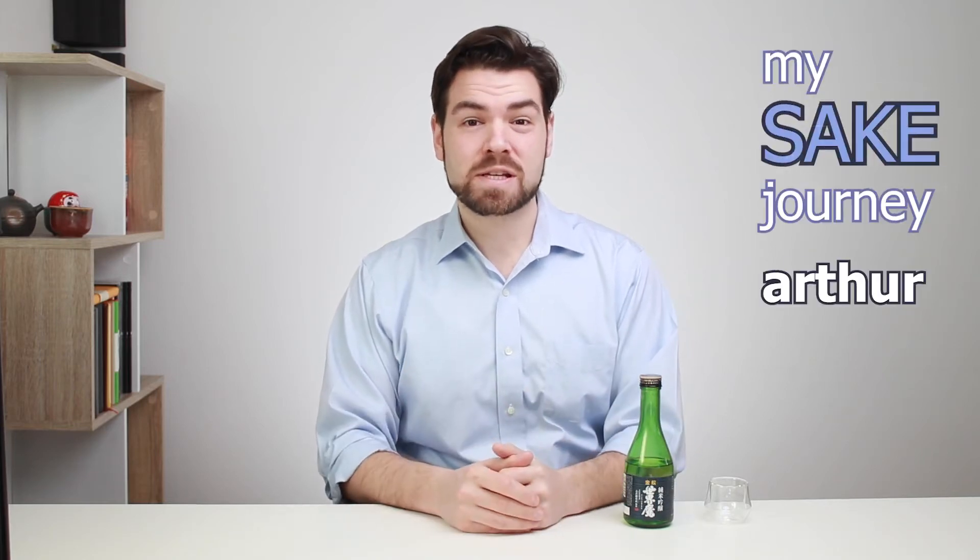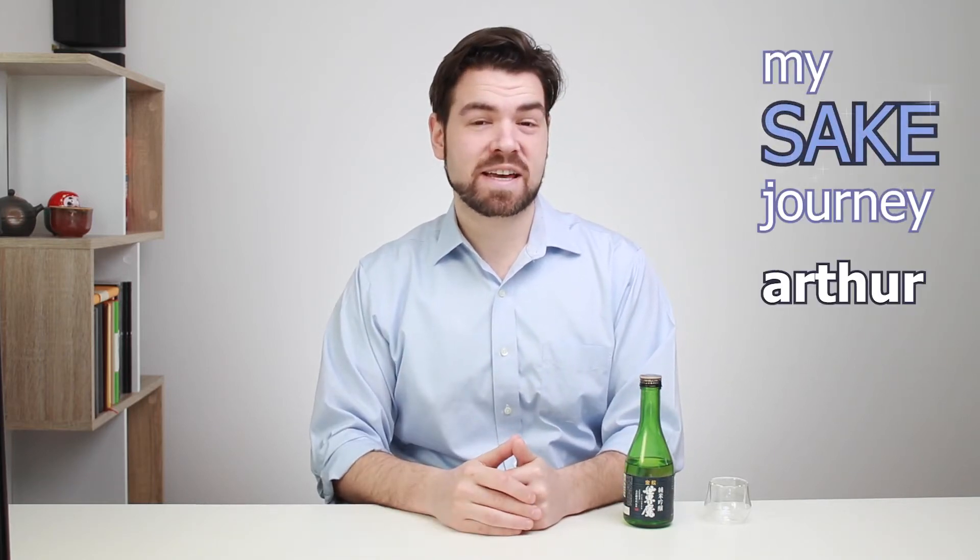Hey guys, it's Arthur from My Sake Journeys where you and I explore sake together. Today I have another interesting sake to share with you, and I think this might actually be the best sake for beginners to get to know.